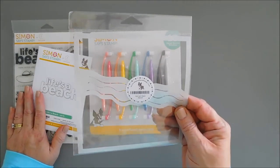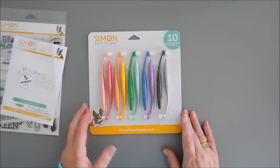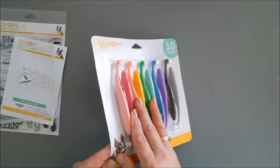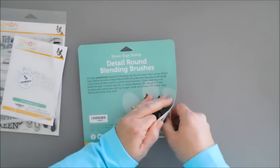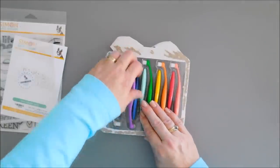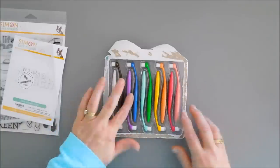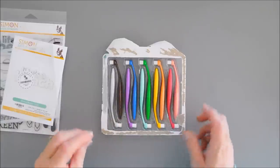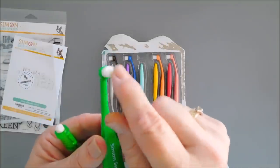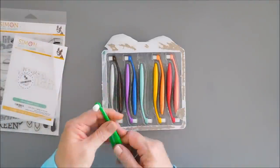Along with the beach theme, there's a new stencil - this is the Surf and Sand stencil and we're going to use that on our project. I'm also excited to share some brand new detail round brushes. Simon has the standard size and a small size, but these are detail brushes with round bristles. They're great for detailed areas and I'm going to be using these for a little bit of blending today. These brushes have a nice handle and the bristles are just a little bit larger than the eraser on a mechanical pencil - good size and great for detailing.